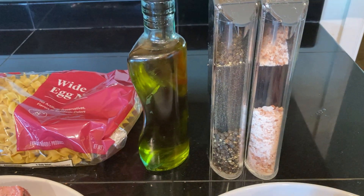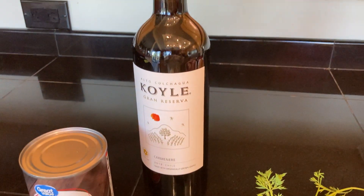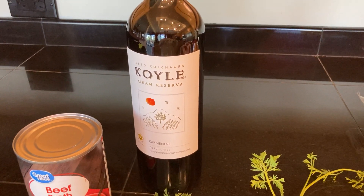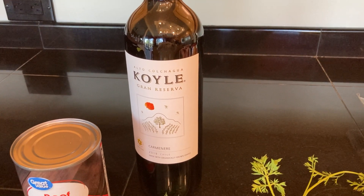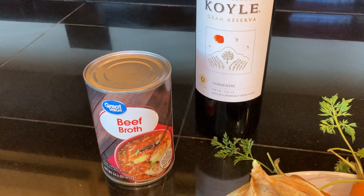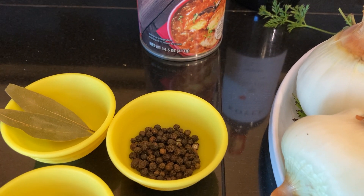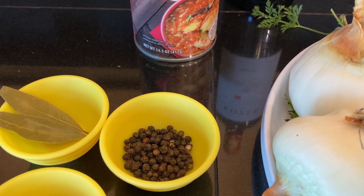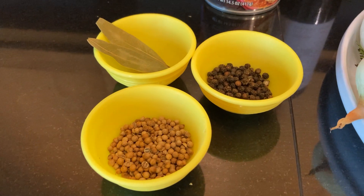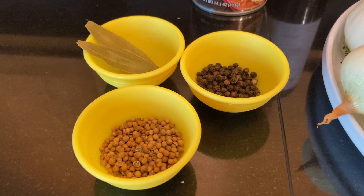You'll need some olive oil, salt and pepper for seasoning to taste, and some egg noodles. For the red wine, the trick is: if you wouldn't drink it yourself, don't use it. You'll want two cups of beef broth, one to two tablespoons of whole black peppercorns — I use less because my kids don't enjoy it as much — and two whole bay leaves. Also one to two tablespoons of whole coriander seeds.